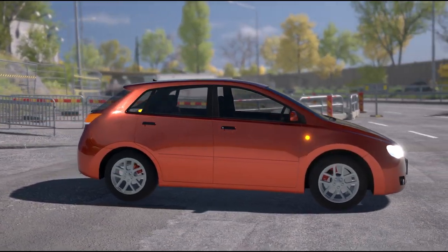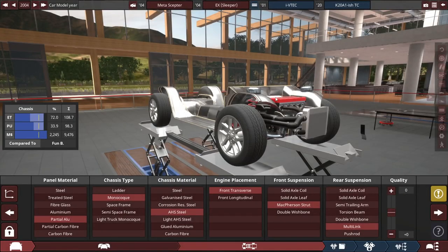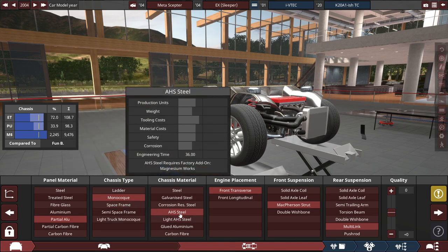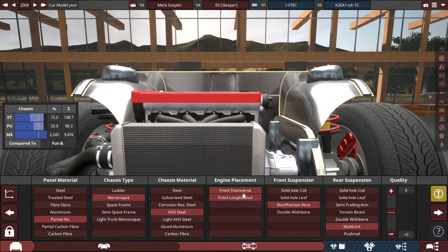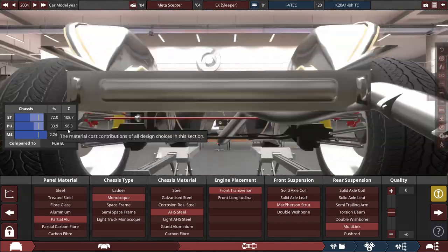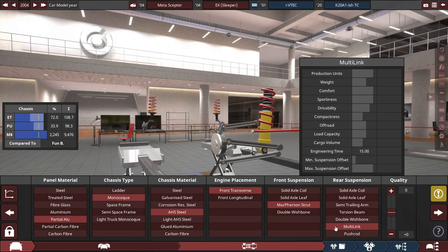Now let's go over the specs of this vehicle. The build is made out of a partial aluminum monocoque chassis made out of AHS steel, with a front transverse engine placement. The front suspension uses a McPherson strut, and the rear suspension uses a multi-link suspension setup.